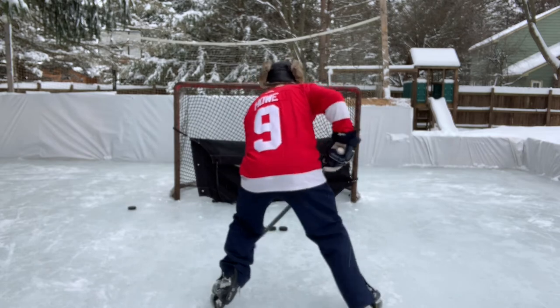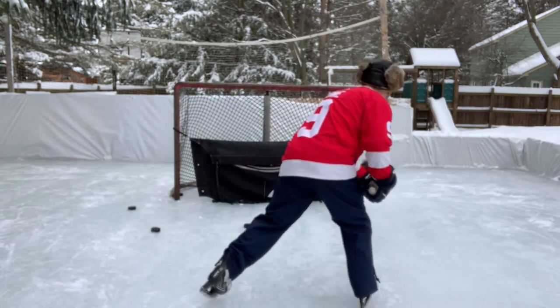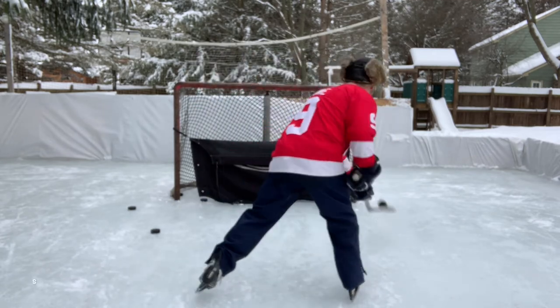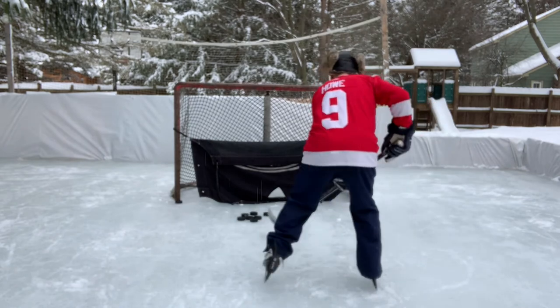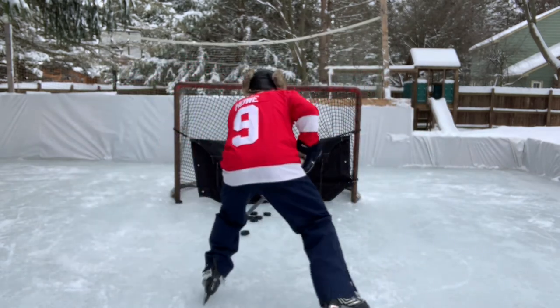Here I'm using a fake to get the goalie to go down, then I'm moving laterally and using my arms and legs to support the puck so that I can lift it. Notice how I'm scoring on the side that I'm moving to — that's called the short side of the net. When you're in close to the net, that's the side that will be open. Notice how the puck moves directly to my fake, right to the point where I want to lift it — that keeps it simple, quick and efficient.